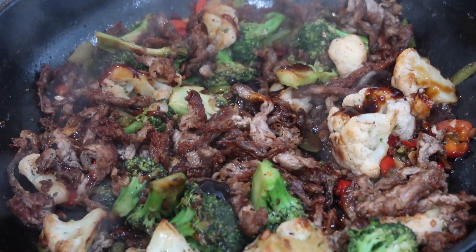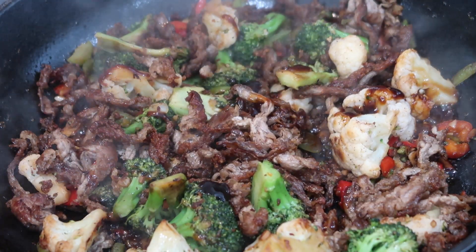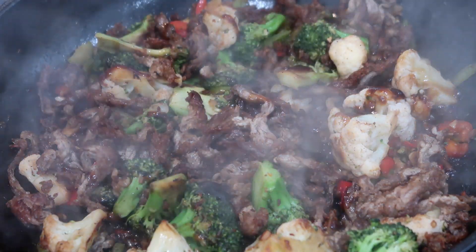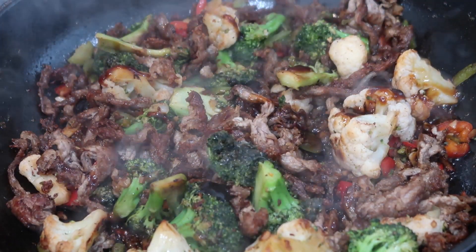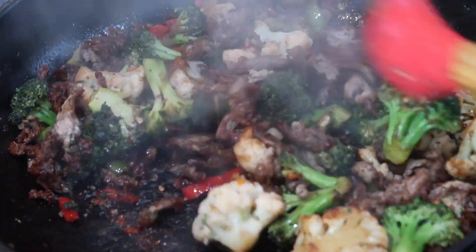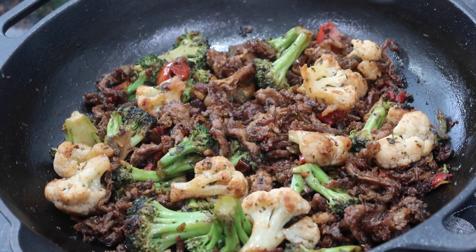Add a little bit of sesame oil and stir everything together really well. This is basically done — cook it as much as you want depending on whether you prefer soft or chewier beef. I'm finishing it off with a little bit of my homemade green seasoning; there should be a link in the corner for that recipe. You could also finish with scallions or any fresh herbs. Since I added soy sauce, I didn't need any extra salt.